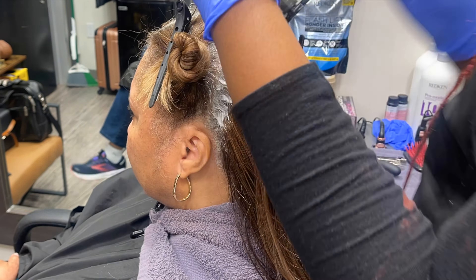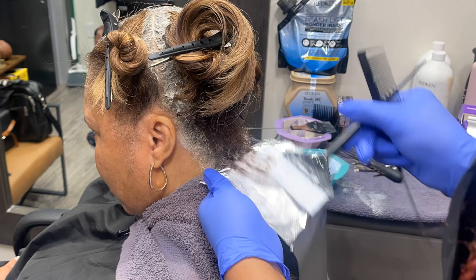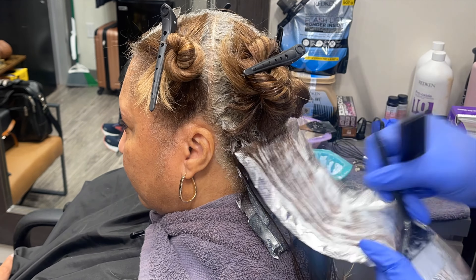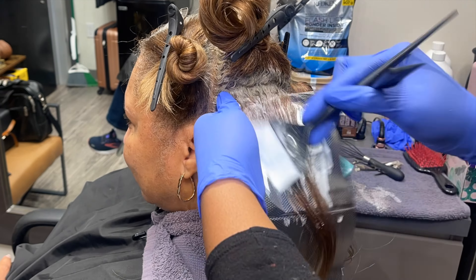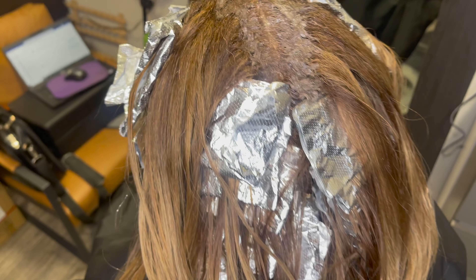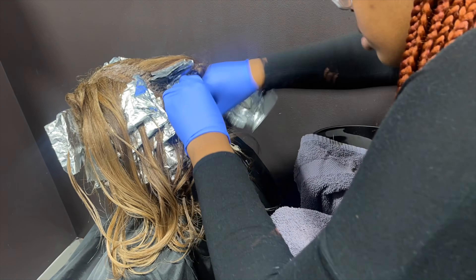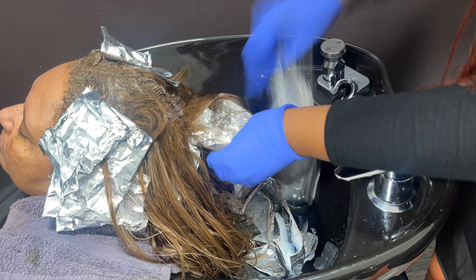Now it's time to apply to her hair. We're doing the roots first and then going in with highlights towards the back — this is more of a half highlight, partial highlight type of appointment. Here's what it's looking like before rinsing; you can see my highlights concentrated in the back. My client's hair has finished processing so I'm taking out the foils and preparing her hair to be rinsed.